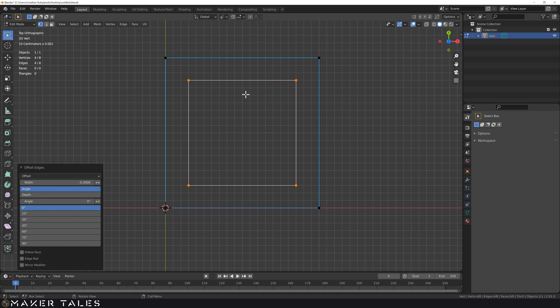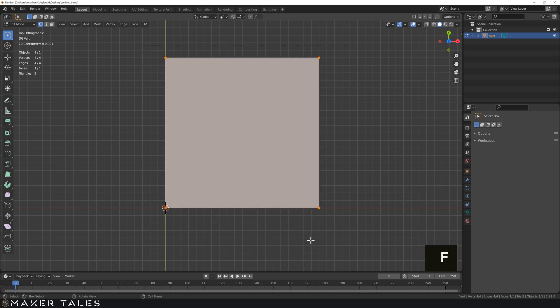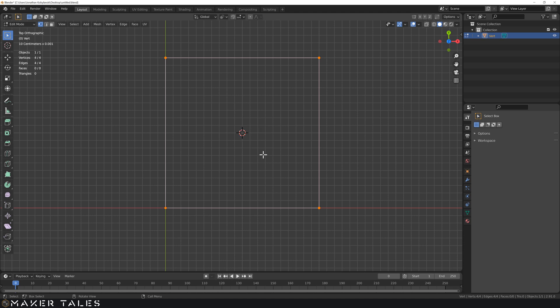It's now time to explore some faces. Let's delete what we've created and make a face - select everything, hit F and we've got a face. Let's undo that because I want to put a hole in that face. Let's put the 3D cursor in the center: with everything selected, go Shift S and 'Cursor to Selected' to put it in the center of our selection.